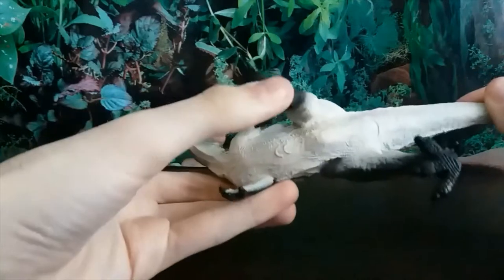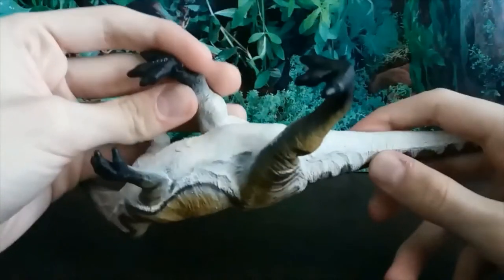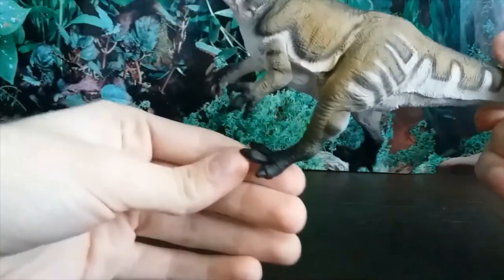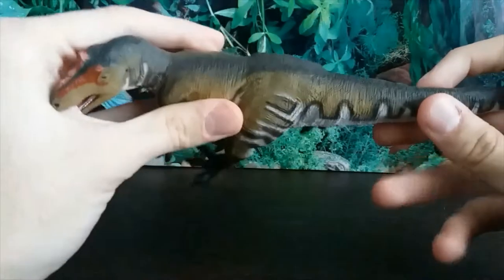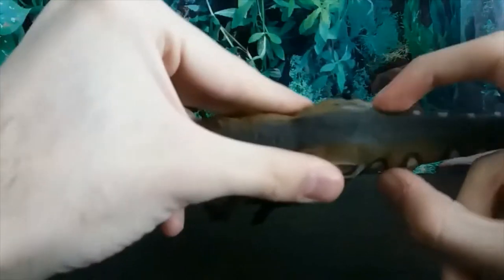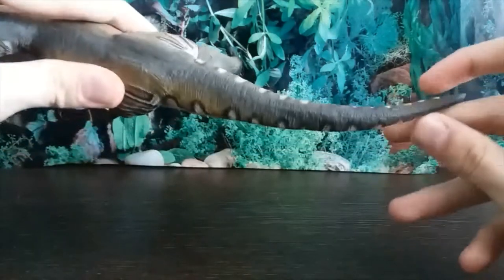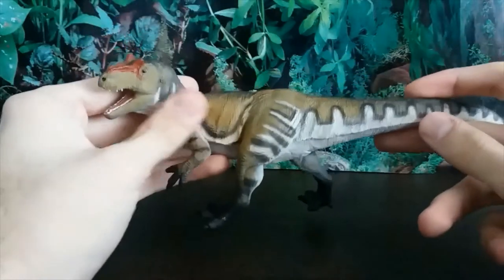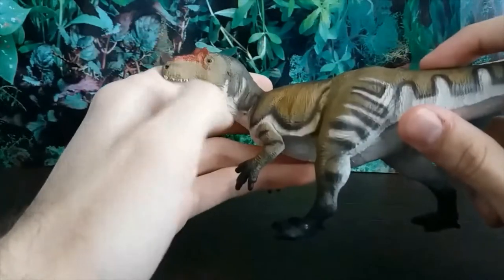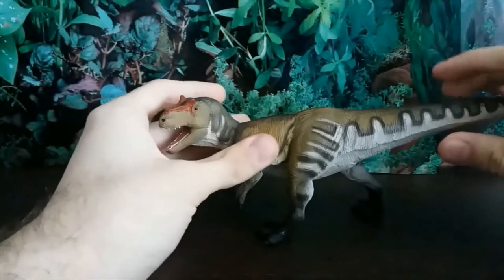The feet are perfectly done. You can just barely make out a dew claw on the foot, and three toes with the middle toe being the longest. The base of the tail is nice and thick as it should be — all too often we get really skinny tail bases, and that should not be the case. There's no shrink-wrapping on the head either.